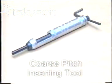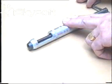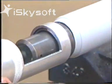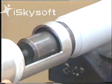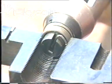Coarse pitch inserting tools generally have plain mandrels and can be withdrawn simply by pulling out. When using large tools, install inserts horizontally. Vertical installation may cause the leading coil to jump threads.